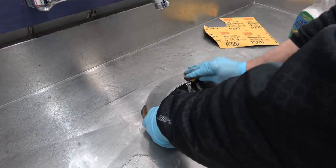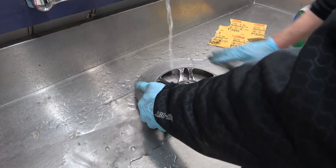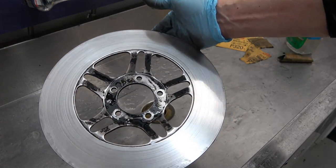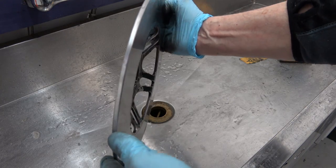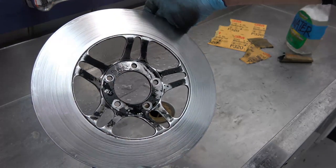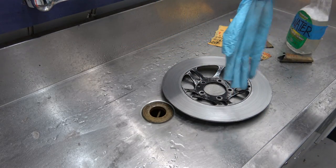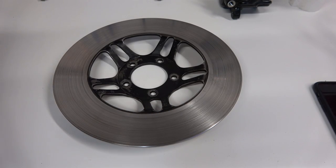As the video progresses I'll fast forward through here, and finally after about 20 minutes or so, the disc really turns out beautiful. As the video progresses, I sanded the black and got it all smoothed out, leaving most of the original black on there because it's a good base to start with.